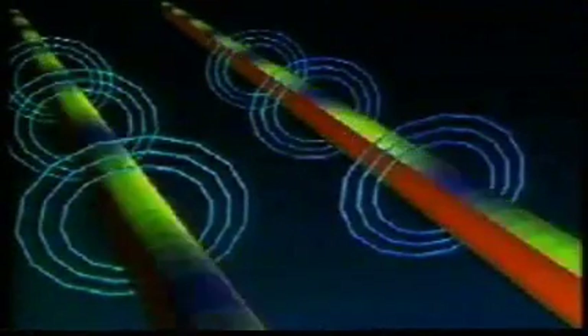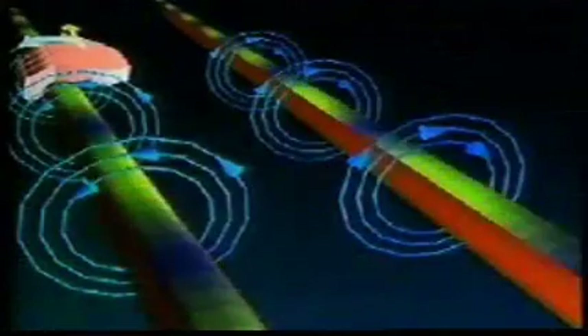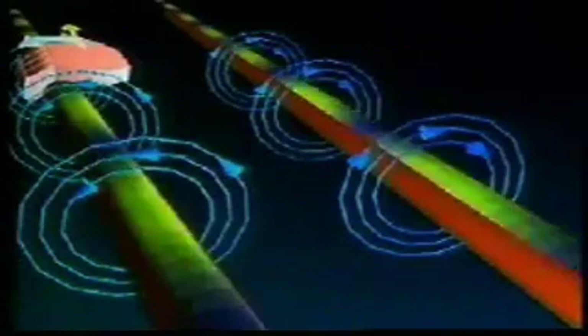The left-hand rule for a conductor predicts the direction of the field around each of the wires. When the fields in between are in the same direction for each of the wires, repulsion occurs. This repulsion is similar to what happens when two bar magnets are placed side by side, so that the field of one magnet is in the same direction as the field of the other magnet.